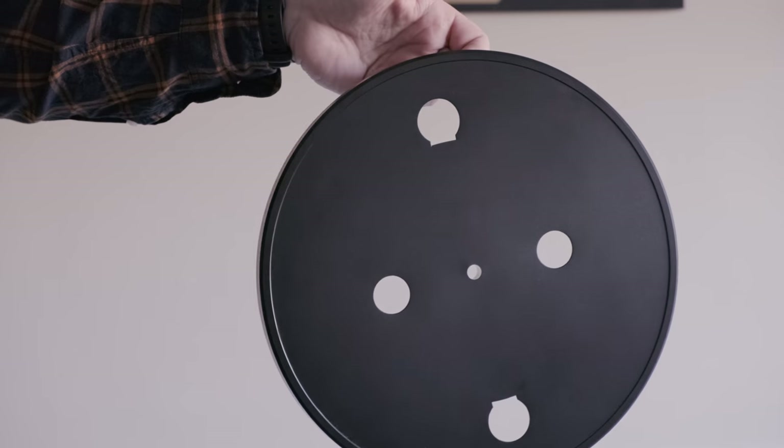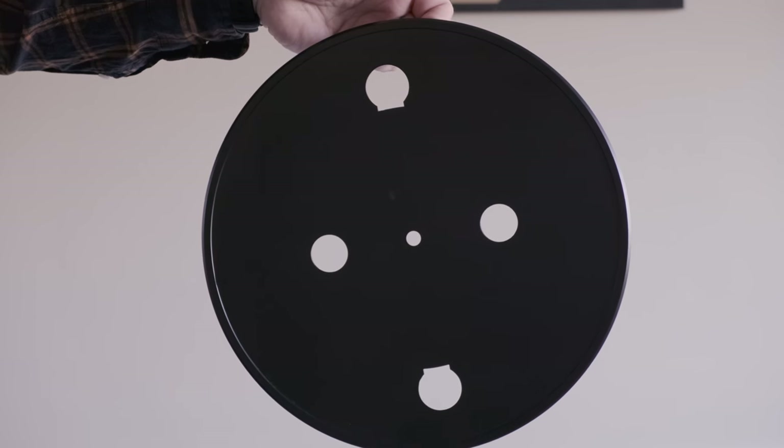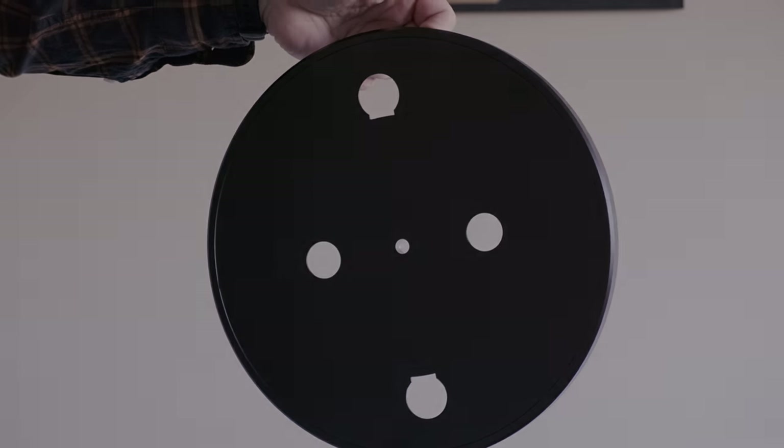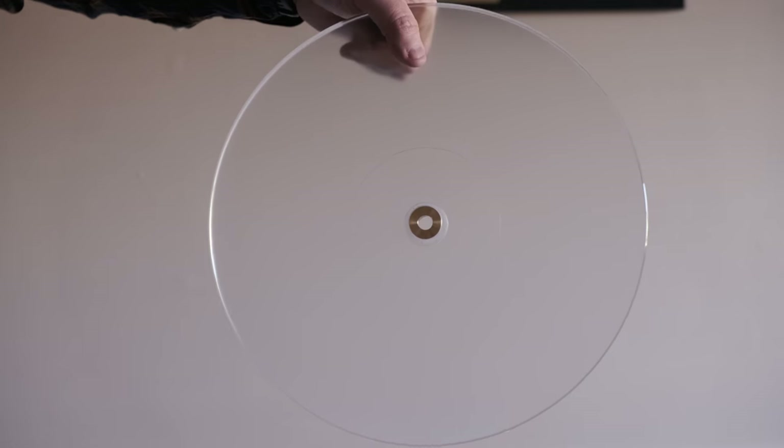To demonstrate this, here is a metal platter. This ringing will be picked up by the stylus as your record plays. Granted, it will be very, very faint, but when these resonances are reduced, all of those subtleties in the music come alive. Bass is more defined, midrange is richer, and signal clarity is greater. And this is acrylic.